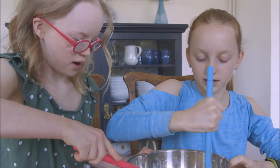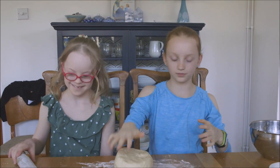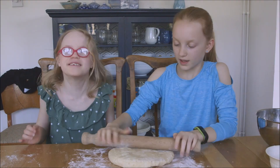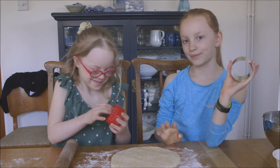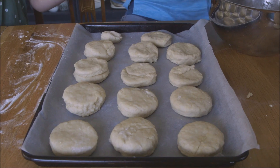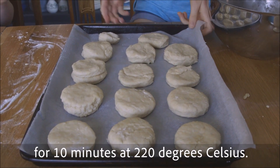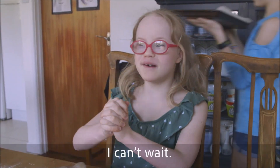It's more doughy now. Now we're going to roll it out. Now we're going to put them in the oven for 10 minutes at 220 degrees Celsius, and I cannot wait.